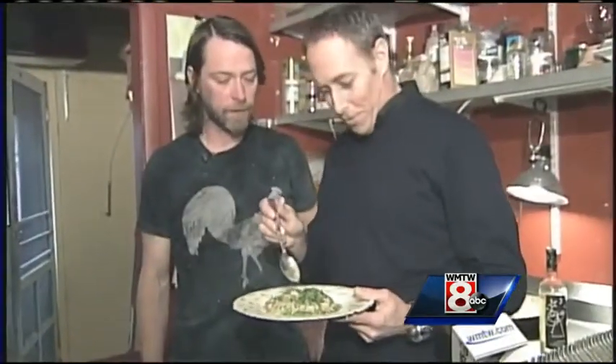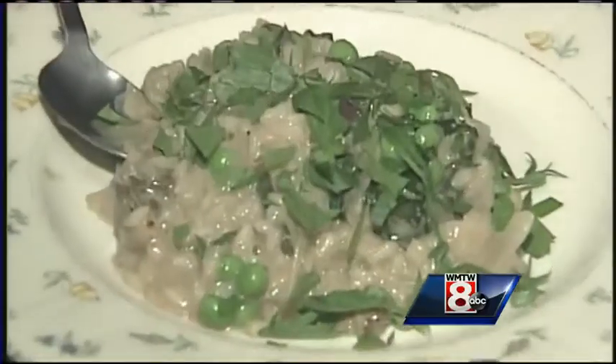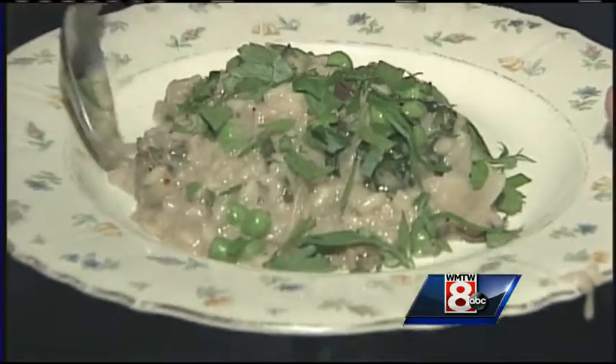Joe, it looks beautiful first of all. Thank you, Joe. Let me take a dive into it here. A lot of flavor. Should be a lot of flavor. We're going to have the recipe for you on our website, WMTW.com.